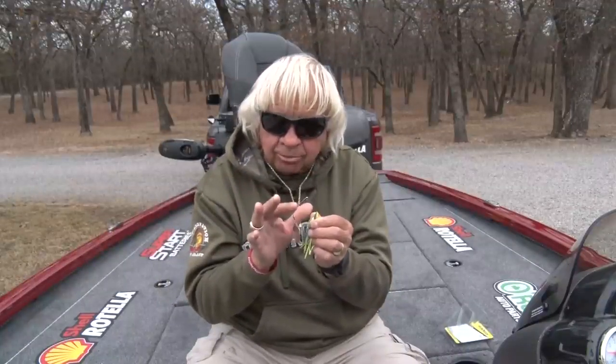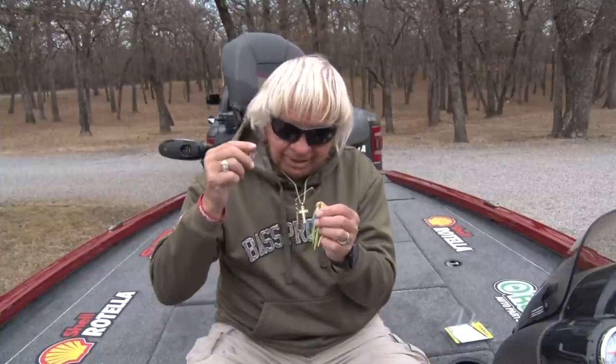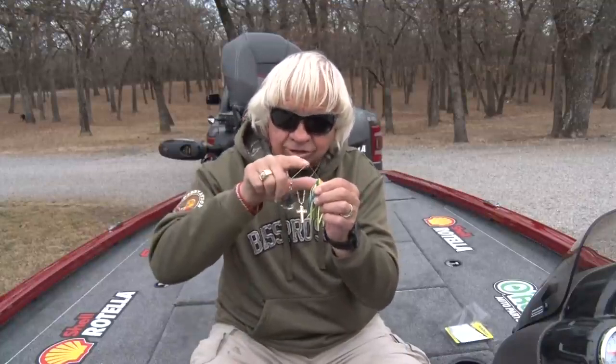This safety pin type bend will not break. In order to get a lot of vibration out of a spinnerbait you move to bigger blades or lighter wire or both. When you do that you put a lot of pressure on those R-bends and U-bends and the baits break very quickly. You might not catch but eight or ten fish before that bait breaks. But you can catch a hundred on this one and it's not going to break — that's an integral part of the vibration.